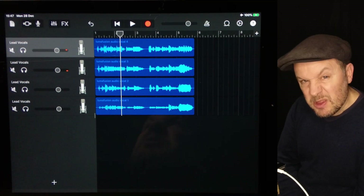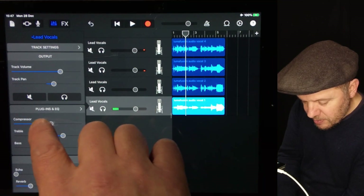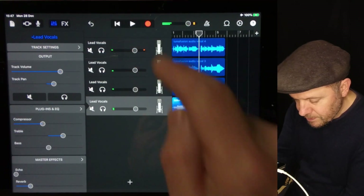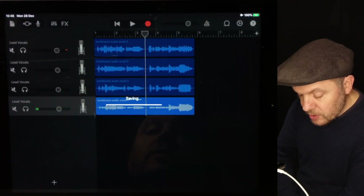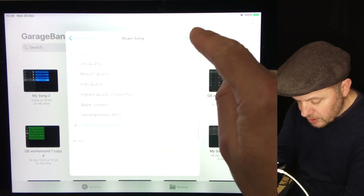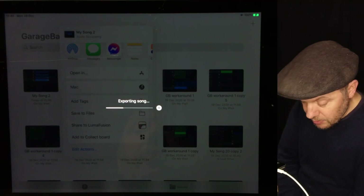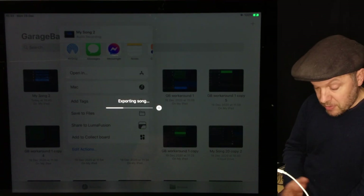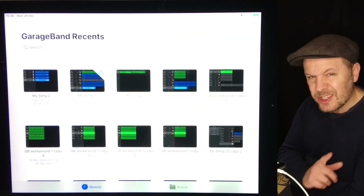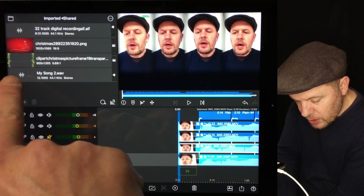It's a little bit too compressed actually, so rather than just say this is an experiment, I'm actually going to try and get something a little bit better. Now what I'm going to do is save that as my song — click and hold on it, share song, uncompressed. I could share it to LumaFusion directly. That means that when LumaFusion comes back there'll be a file there called 'my song two.' If I was really going to be strict, I would rename my files because you can get very lost very easily. Let's have a look — my song two dot wav.